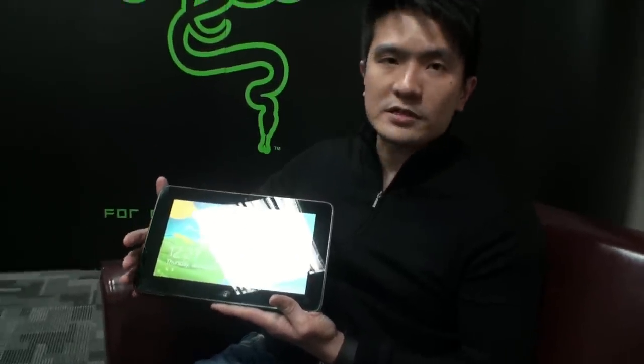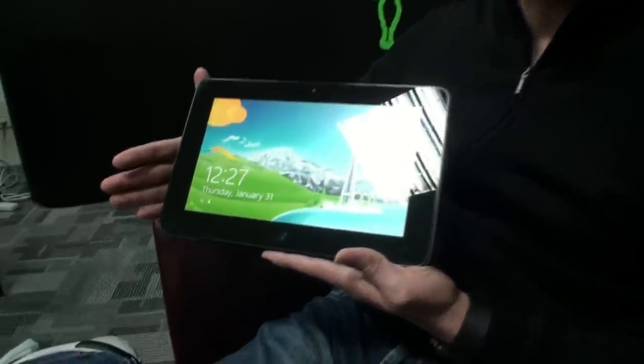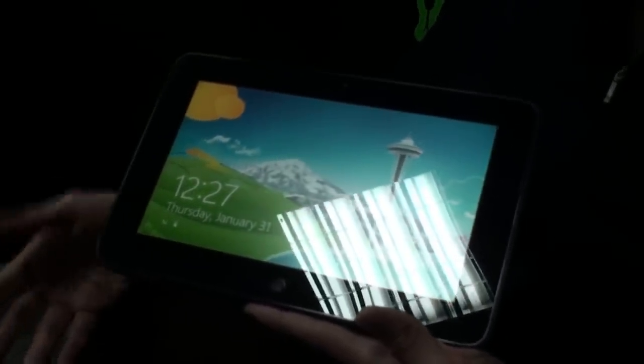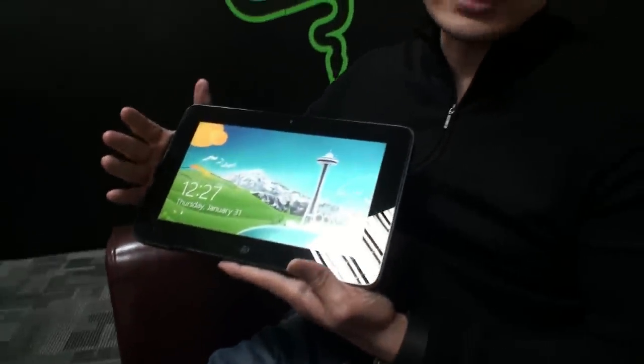About a year ago, we presented a concept device called Project Fiona at CES, and after that we reached out to everyone on my Facebook page and on Razer's Facebook page to ask them what they wanted to see in a gaming tablet. We got a lot of feedback — over 10,000 PC gamers weighed in their comments. We took the CPU and GPU suggestions, additional features, and put it all together into the Razer Edge — the world's first tablet designed specifically for PC gamers by PC gamers.